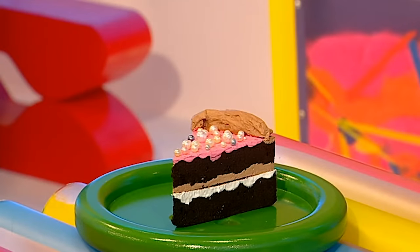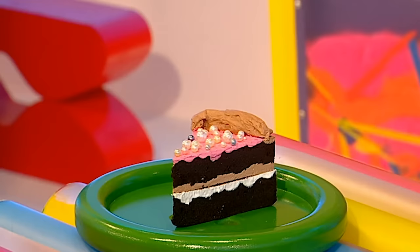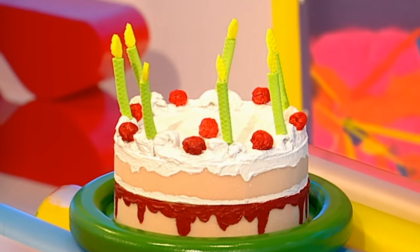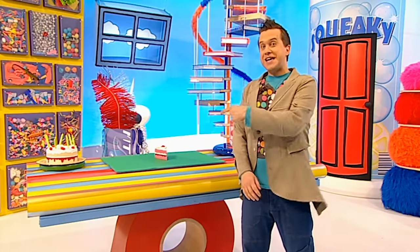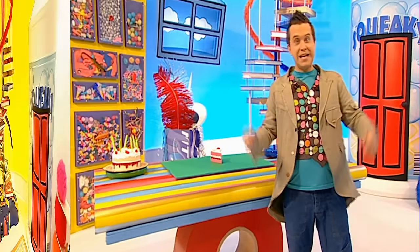Why not try a slice of chocolate cake with pink icing and shiny beads? Or you could try making a whole cake using two large round sponges. All those fake cakes look fantastic - the only thing you can't do of course is eat them!